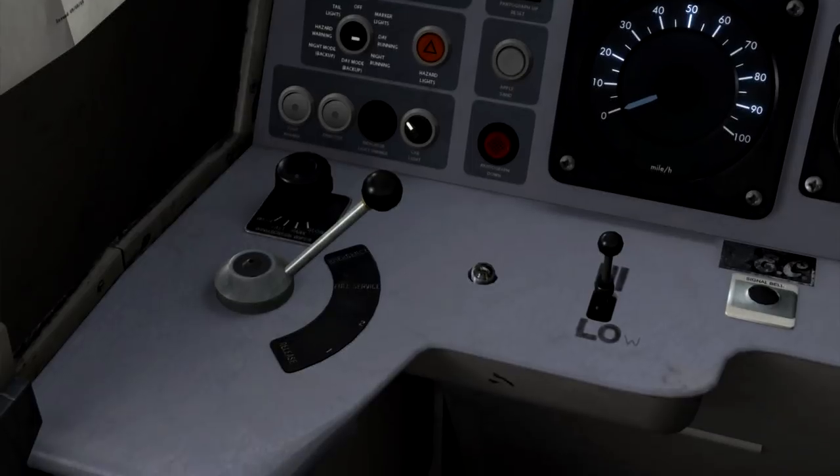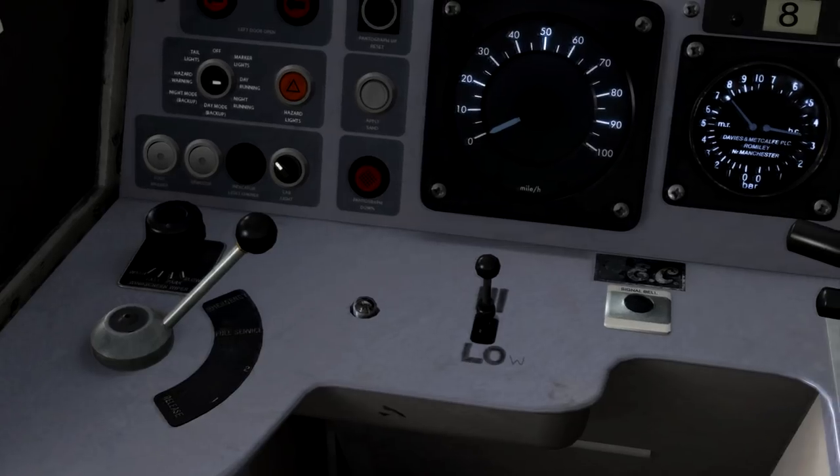Now if we look around here, you've got the brake handle there, which is a standard Westcode 3-step brake. So you've got the released position, and then position 1, 2, position 3, which is full service. And then a final 4th position, which is emergency, which you really shouldn't be using normally when driving any train.